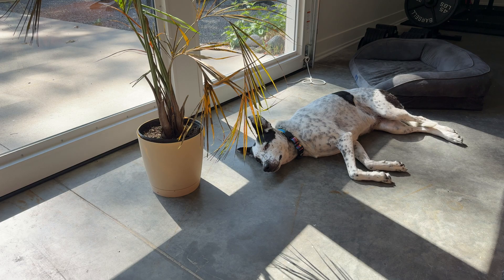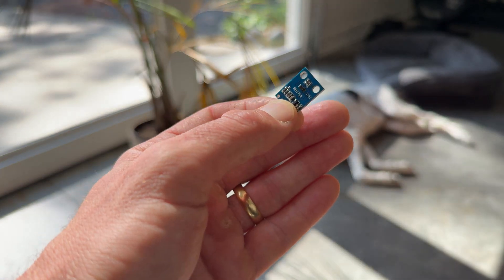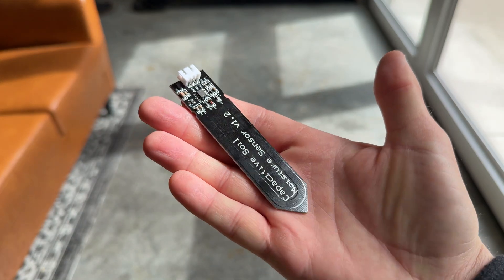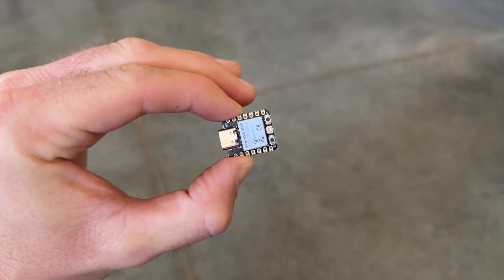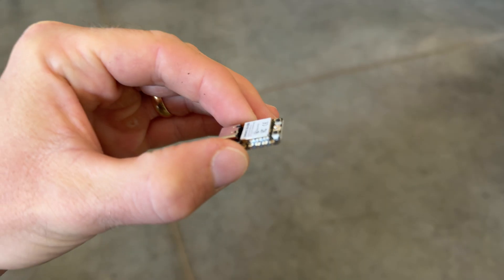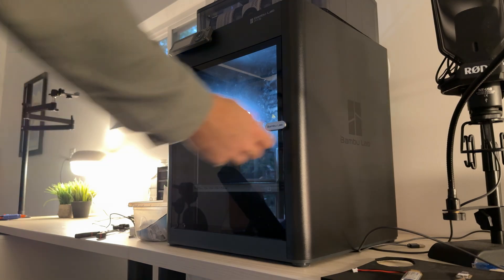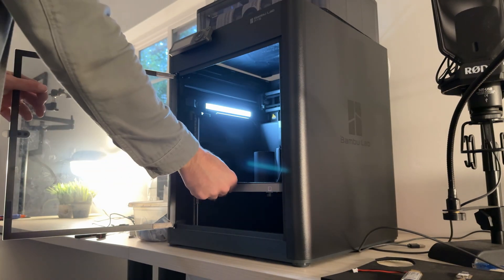First we're going to need a few components. For this project we're just going to measure light intensity and moisture content of the plant soil so that they can tell us if they need more light or more water. I found these awesome tiny little microcontrollers that also have Wi-Fi capability to take all these sensor inputs, along with a few other miscellaneous components, to complete our plant translator.